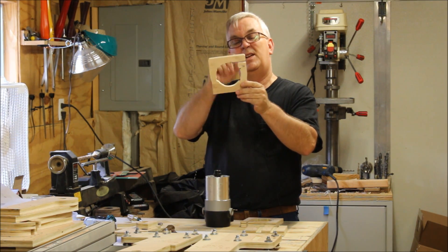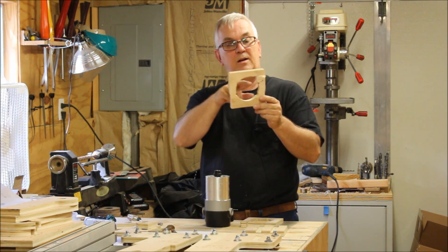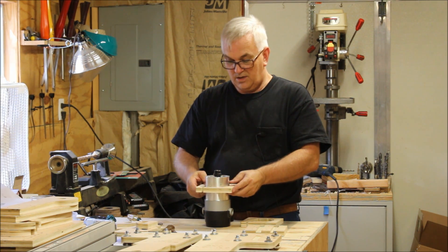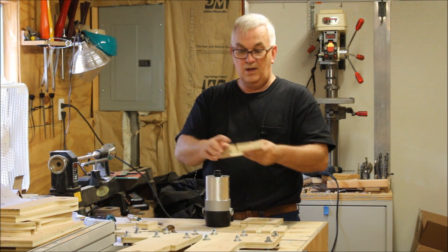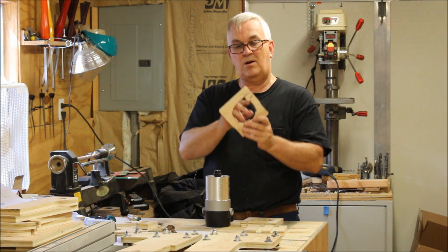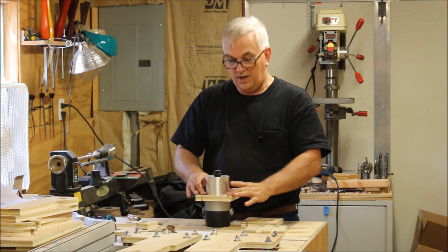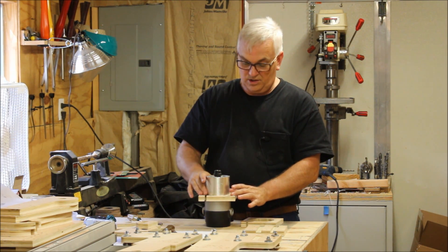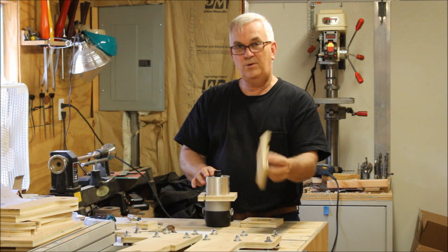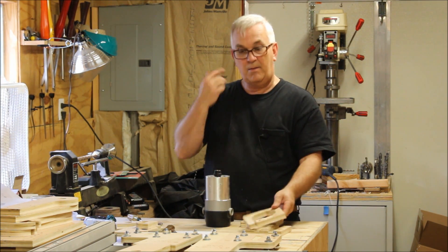When I put that slot in for the weld nut, it somehow got removed from the drawing. So when you go to put this on, it's not going to fit. I had to mark a spot where it was catching on that little bump, then take it to the bandsaw and put just a little tiny notch there. Make sure it goes on whatever router you're going to use before you glue all of it up, because it's a lot harder to fix once it's glued — you may end up having to recut it.